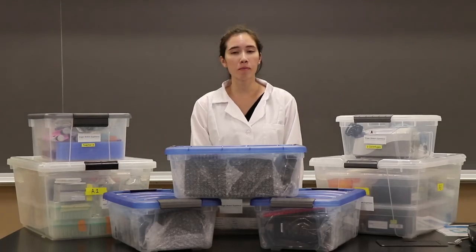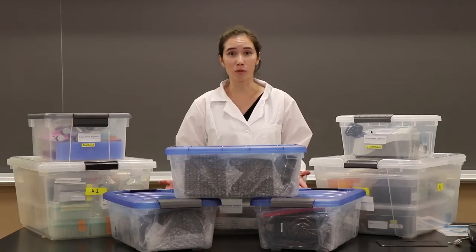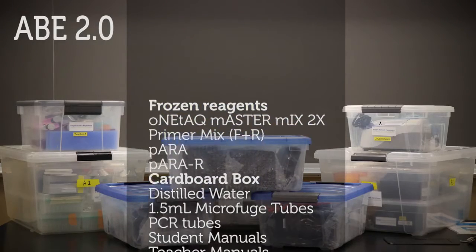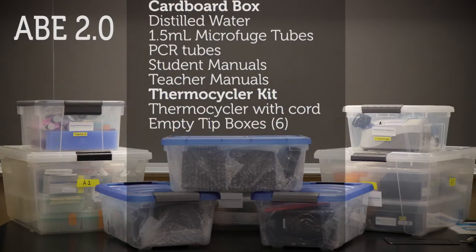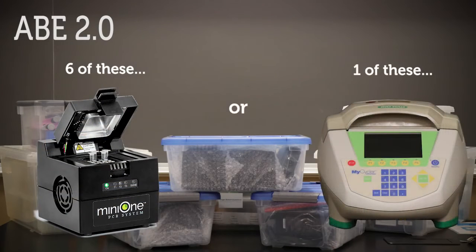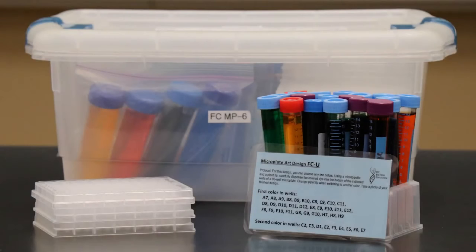If you are doing the ABE 2.0 sequence, these are all the supplies that you will receive. The ABE 2.0 sequence includes 3 large student boxes, a teacher kit, microcentrifuges, 6 Mini-1 PCR thermocyclers, and 6 tablets and chargers. Colony PCR includes either 1 large thermocycler or 6 Mini-1 PCR thermocyclers with 6 tablets and chargers. The microplate art kit extension includes 96-well plates, color dye, and protocols.